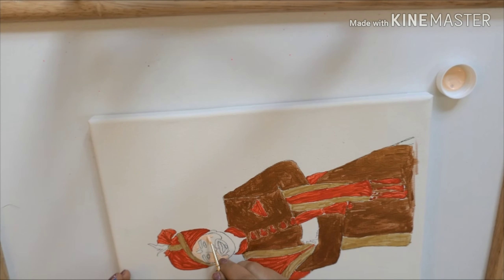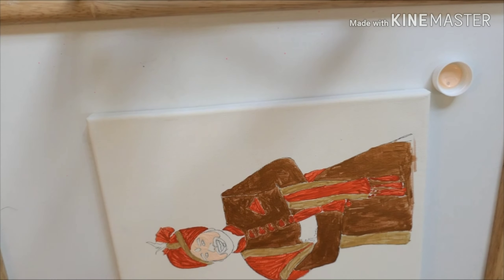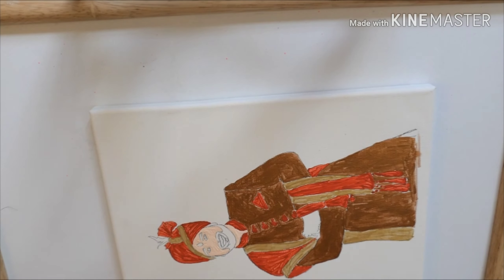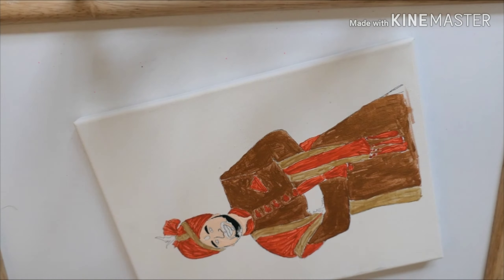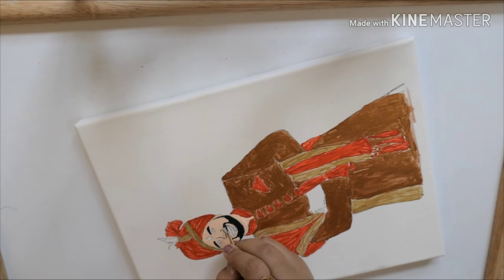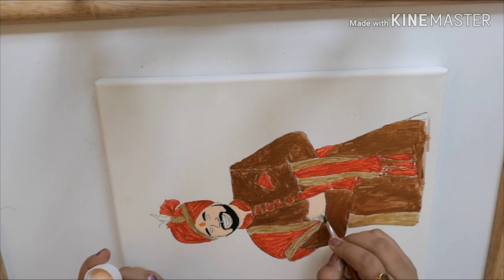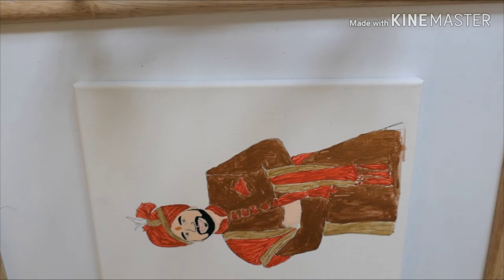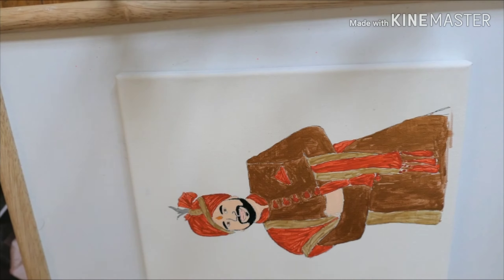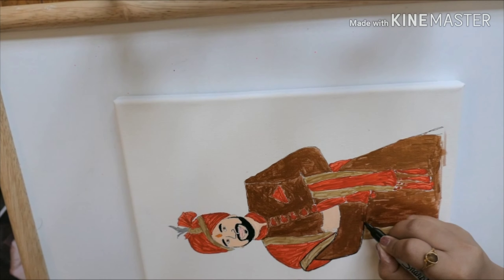Once you're satisfied with the image, you can start painting. Use very thin brushes to paint the details. You can also use a marker for the black edges and facial hair, but I used paint throughout. For skin color, if you don't have it, you can mix orange, white, and pink together to make a skin tone.